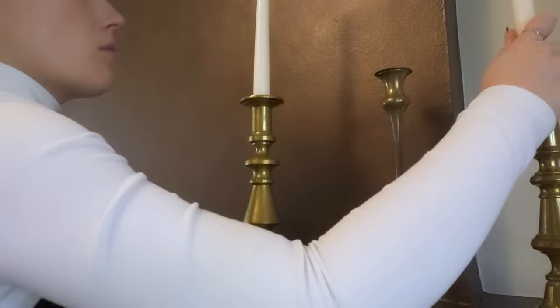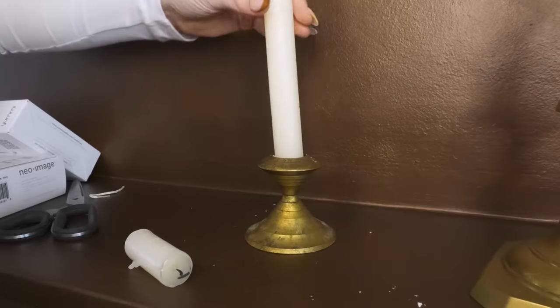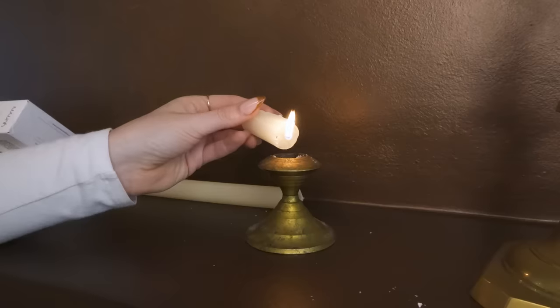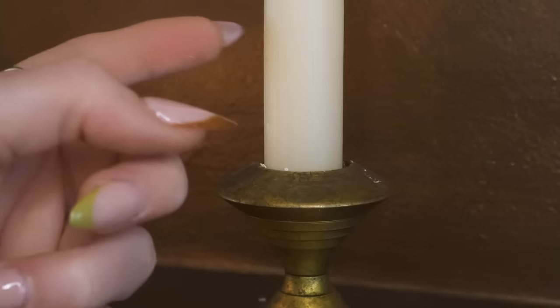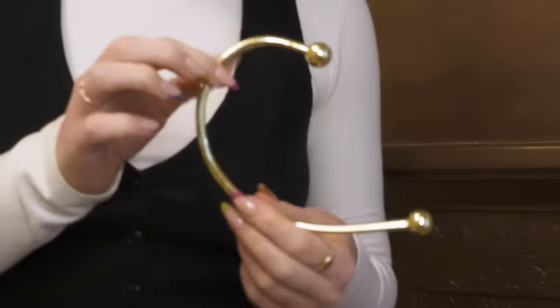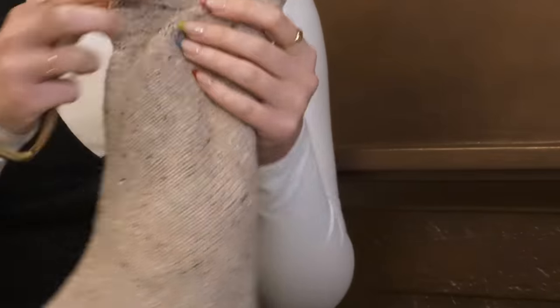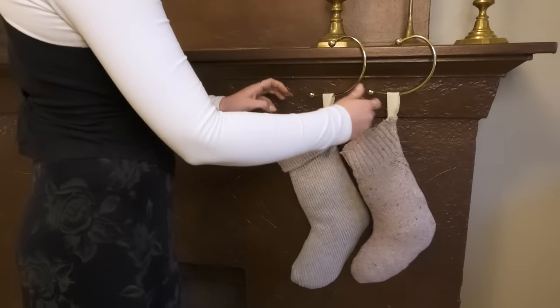Just a hack: to make a candle stay when it's a little too large for the holder, you just drip some wax in and while it's still wet, put in the candle. Next let's tackle some stockings. I got a few of these stocking hangers as a hand-me-down from my mom — this is an OG DIY: a little stocking made out of a sweater.